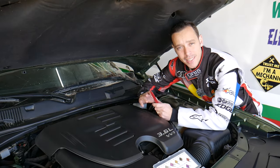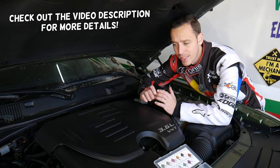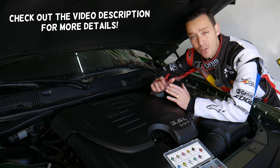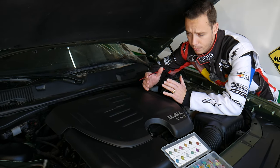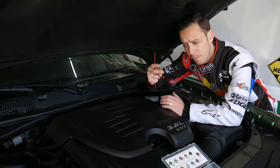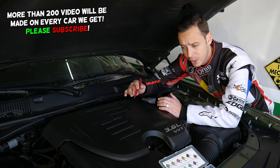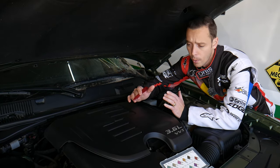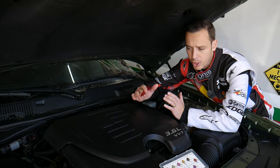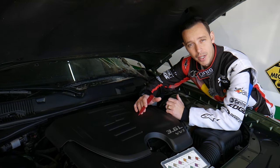Hey guys, welcome back to World Mechanics. Thank you for watching and subscribing to the channel. Today will be a super helpful video for any of you with a Chrysler 300 who need to find the fuse for the AC clutch. Stay with us — we'll explain where that fuse is located. You may have up to two fuses, so make sure you check both of them. We'll explain why it's super important to test these fuses, and if you still have problems with the AC not working, we'll explain what else could be causing that.